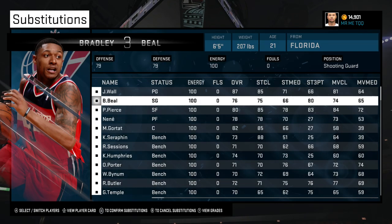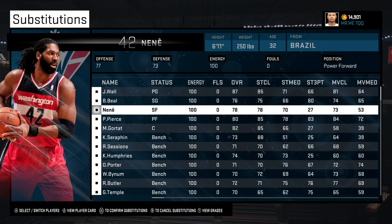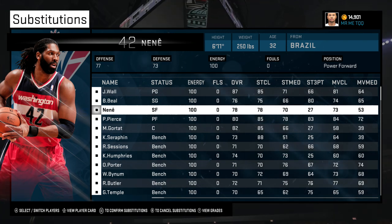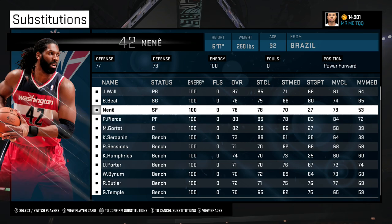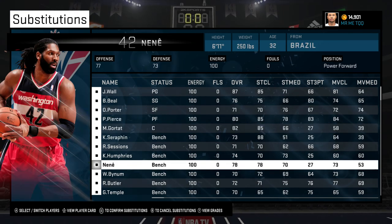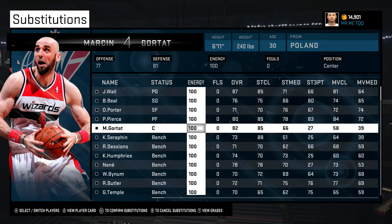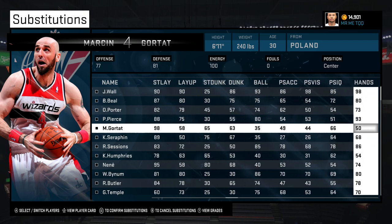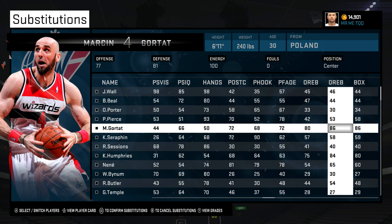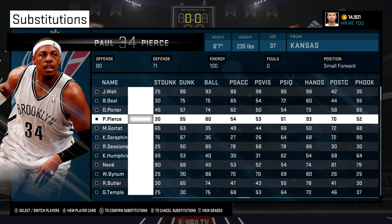It's cool to run a 4-1-in with a stretch 4 that's actually a power forward, but it's kind of better to run it with a small forward that's actually a tweener between power forward and small forward who can actually hit the 3 really good. Not a power forward that has like a 73 three-point rating because it could kind of hurt you. I like running the 4-1-in because Gortat really rebounds the basketball — he's 6'11", he can hold his own in the paint, he's got an 86 box out, 86 rebound, and an 80 offensive rebound.